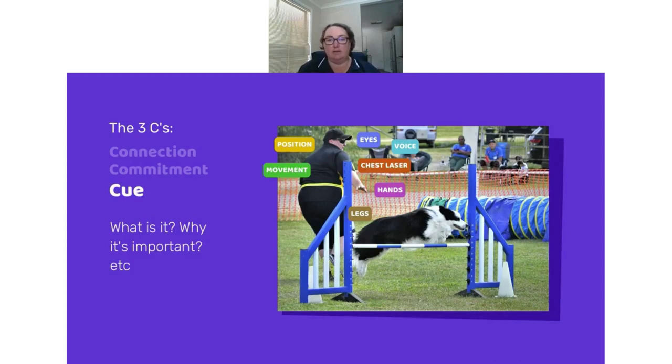That leads us to the third C: cue. Basically, the cue is all the information the dog needs to know where it's going next. Once you have connection and see the dog commit to the obstacle, you tell the dog where they're going. In this picture of Storm taking a jump with a tunnel next, I've seen her commitment to the obstacle and now my motion, chest, and feet are going toward the tunnel. My arm helps her stay committed while everything else says 'go toward the tunnel next,' allowing her to take the jump in a nice slicing line and drive forward.